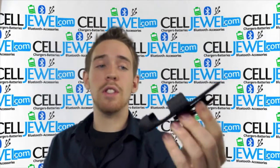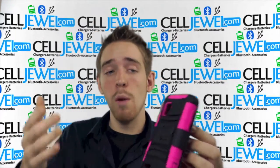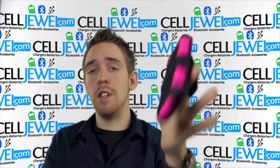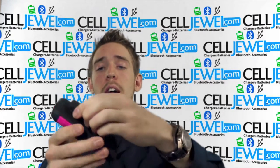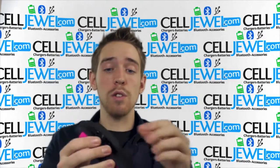And you have the holster piece right here. It's got nice soft material lining the inside so that when you slide the phone in and out of it all day, it won't be scratching the screen. It also has a really tight spring so it will hold onto your belt well. And it's got a rotating back piece that turns 180 degrees so you can pick which angle is more comfortable for you.